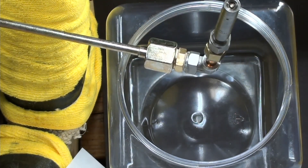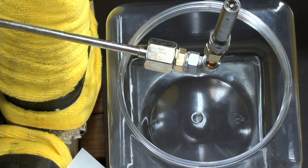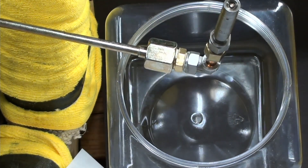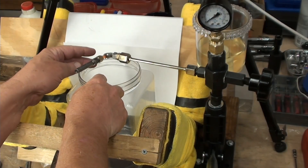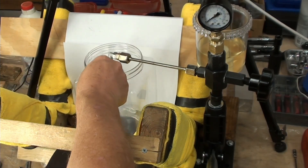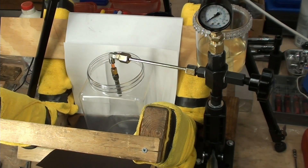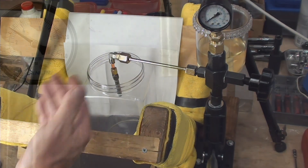I'm using odorless mineral spirits. I made a lid for this with a vent so you can use fuels as well. I've soaked the lines in the chemicals ahead of time to make sure, and I've bled the whole system. I'll have a camera right here and a camera on the gauge, and then we'll see how this does.